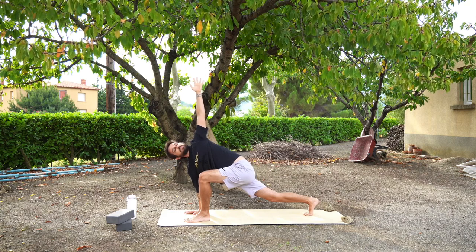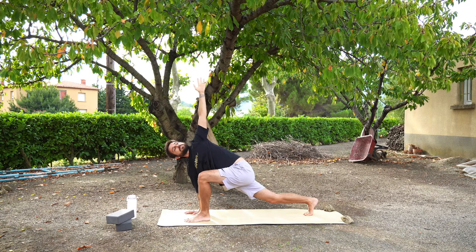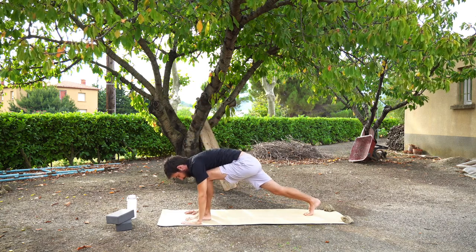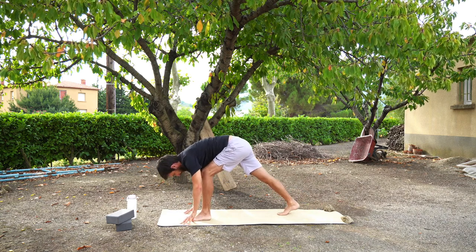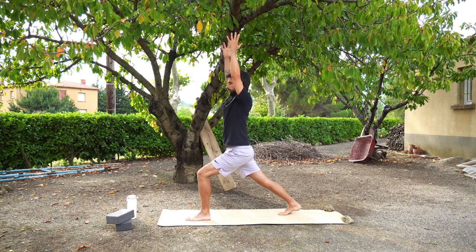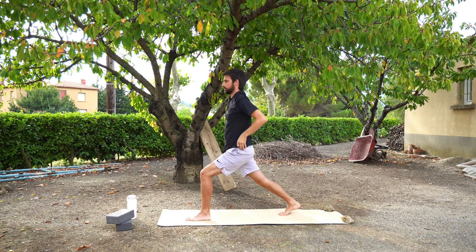Stay in here for one more breath — deep inhale, deep exhale. Your left hand comes down to the mat and we're going to press up into a high lunge. You might want to bring your back foot closer. Power up the legs — your right leg is straight, your left leg is bent. Arms can either stay on your hips or come up above your head in this high lunge. Focusing on your breath.